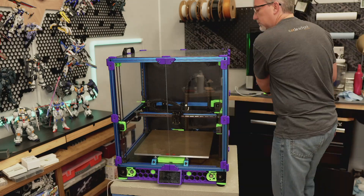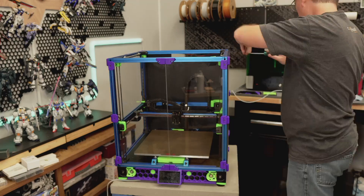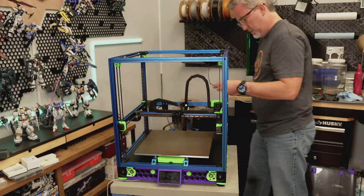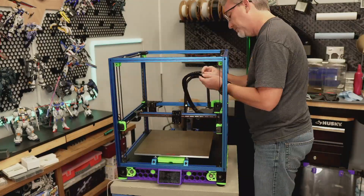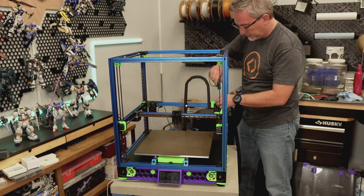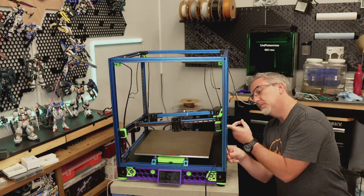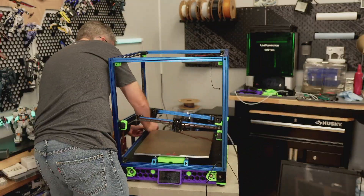With the individual components for the toolhead all built, I'm going to continue with the disassembly of the printer. I'll be assembling the new toolhead and connecting up the CAN bus wiring when I'm ready to attach it to the gantry, but before I can do that I have to remove the old gantry and assemble the new one. That'll be in the next video. Thanks for joining me for the Big Voron Unit 6 Rebuild — be sure to subscribe so you won't miss the rest of this project. I'll include links to all the components and mods covered in this episode down in the description.